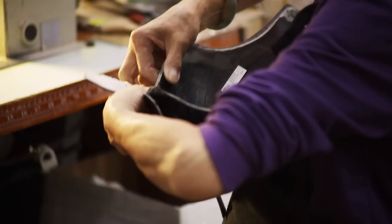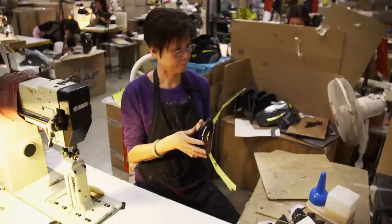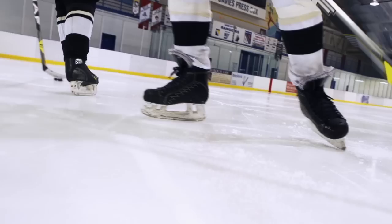A heat-activated glue holds the pieces together, and the skate is stitched over top of the different materials. Next, the comfort liner is added. It's made from a special non-absorbent microfiber used in the helmets of the Canadian Forces — something that's comfortable and won't soak up too much water. The most sensitive part of the foot to fit is the ankle. Strategically placed ankle pockets provide maximum cushioning, anatomically positioned to match up with the human ankle bones.